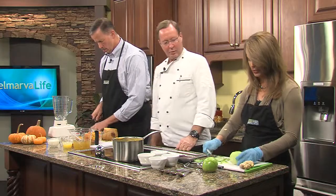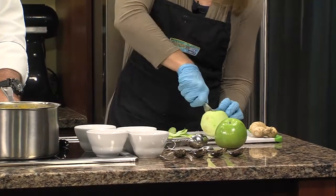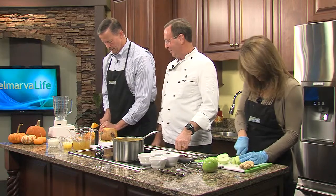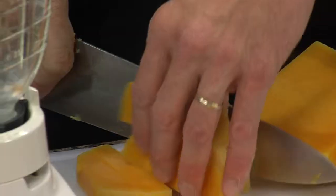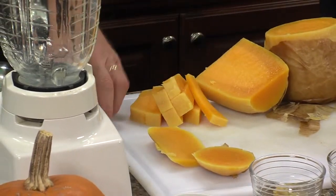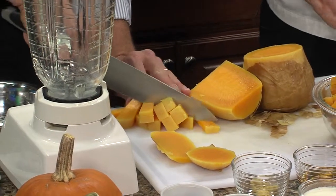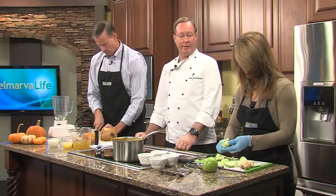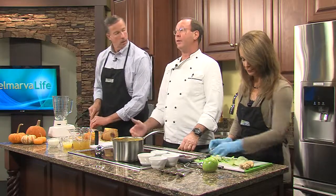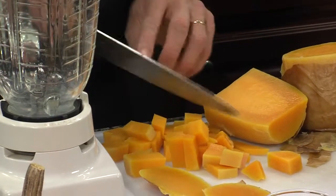Am I doing the same thing with my apple — dicing it up? We're going to cut that in fours and take the seeds out. Watch your fingers. Now the butternut squash is quite tough, so this gets back on a baking pan or cookie sheet. You want to put a little butter on it, a little salt and pepper, and that goes back in the oven at 400 degrees. Depending on your oven it might take 20 to 30 minutes, just until it's tender — you can put a fork through the pieces without any hesitation. Keep checking.